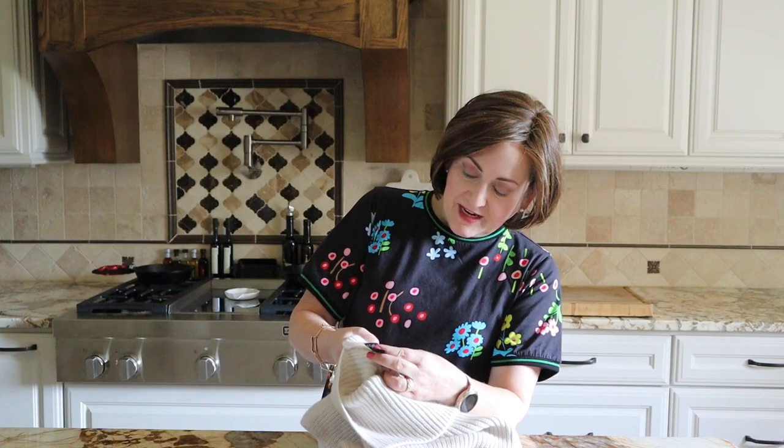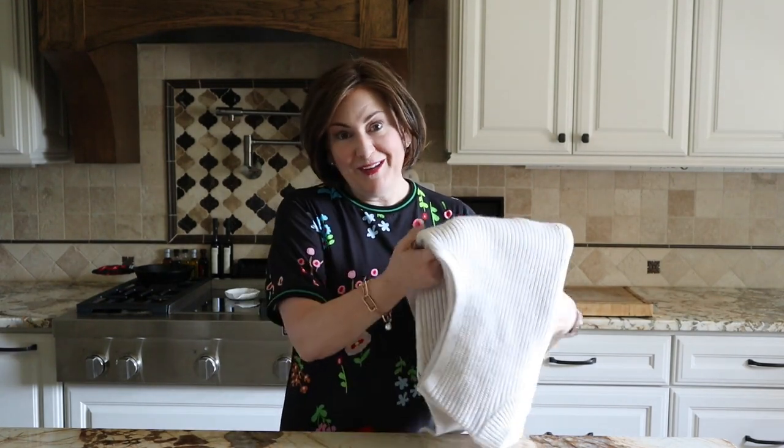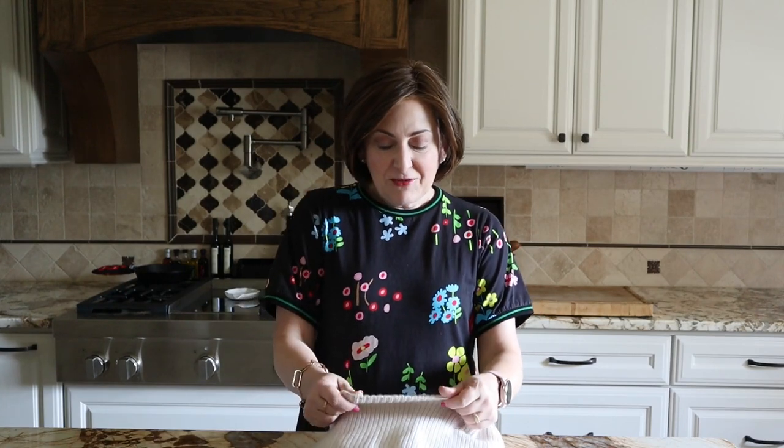It is 64% polyester, 30% acrylic, and 6% wool. Texans don't need wool, but they say we're going to have a really cold winter, so maybe I will need it this year. I do go to Missouri a lot, so I'm definitely positive I'll get to wear it up there.